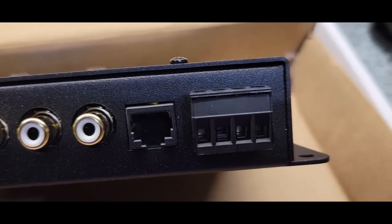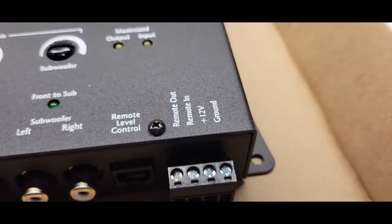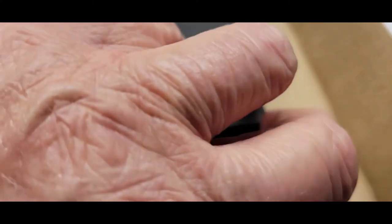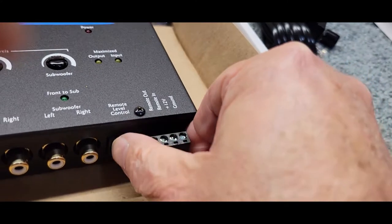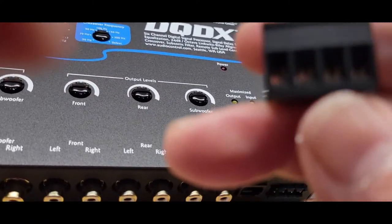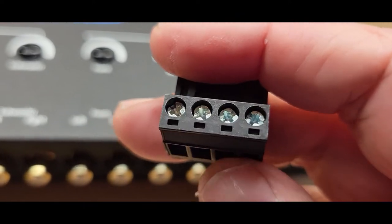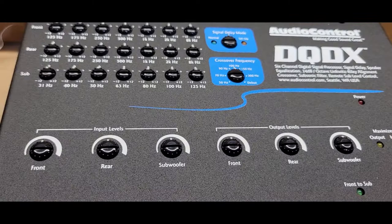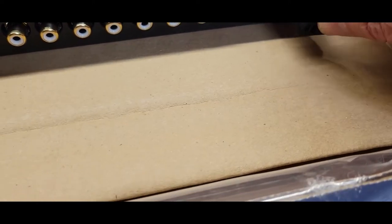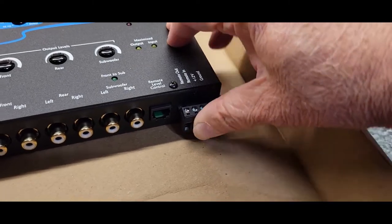There's your remote input, your power, ground and remote — and it's also got an extra remote out so you can use this to kick-start your amplifiers or other electronics. The thing I like about this is that the wiring terminal comes out, so you can easily put your wires in there and tighten them down with either a straight or Phillips head screwdriver. Then once your wires are in, you can just pop it right back in — and it just snaps right back in.